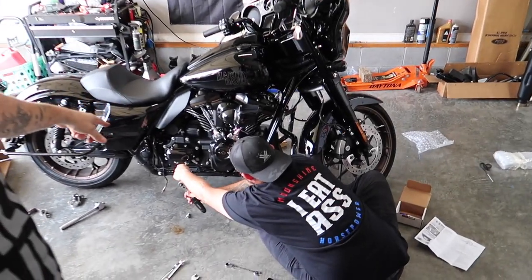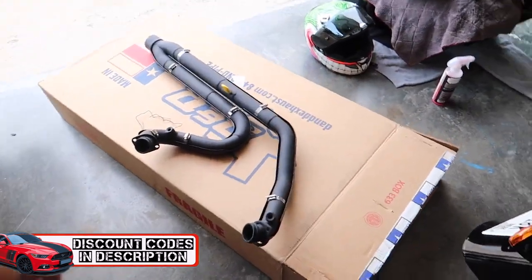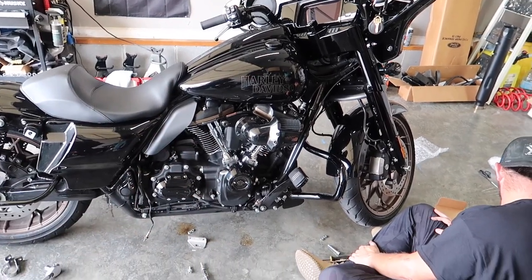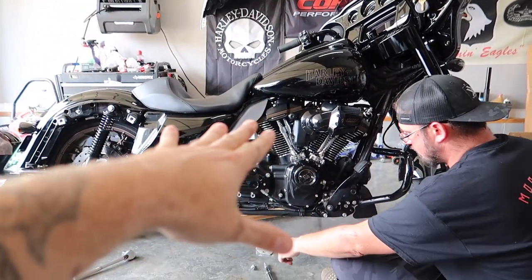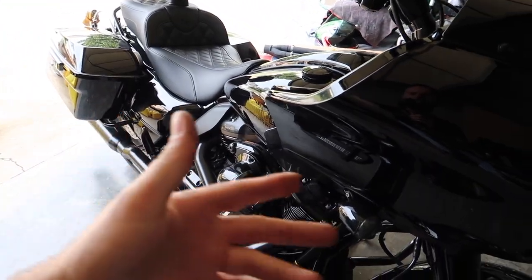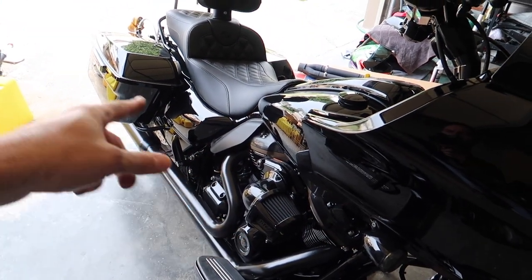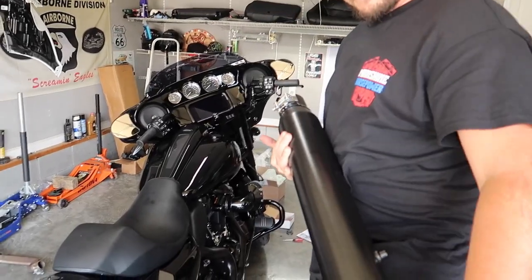Colton is installing the transmission bracket for the new exhaust while we lay everything out and get it prepped. Honestly, it's a really easy job — if you've never done this in your garage, it's simple. If you can work on a car, you can work on a bike. The cool thing is I'm still pretty much stock, while Colton's is Stage 2 with a 485 cam, lifters, all the goodies. So we're going to be able to hear a stock 117 versus a Stage 2 cam 117 with the same exhaust — a nice little comparison in the same video.